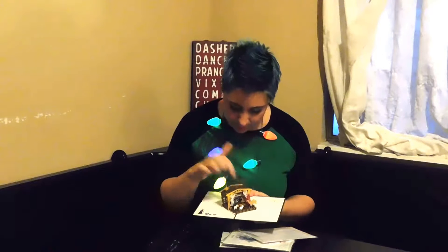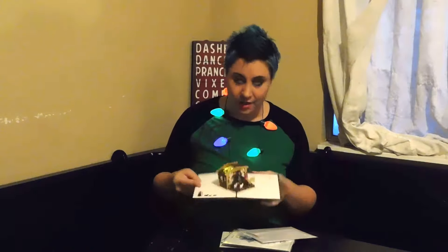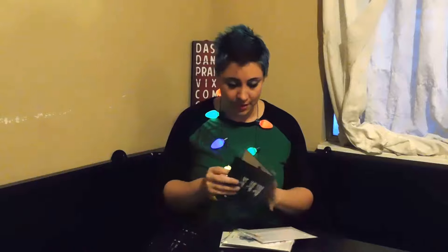Hey guys, it's time for Christmas cards from Love Pop. I love Love Pop so I really am enjoying this company. I think it's great to give as gifts and cards because it's like its own little gift. I love the sheen and I've always loved how well these are made. We got a little three wise men here and a little star on the front.